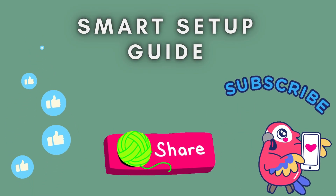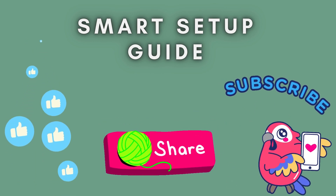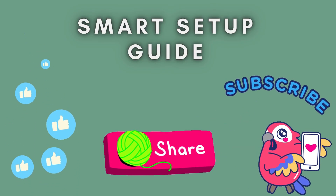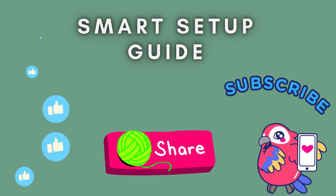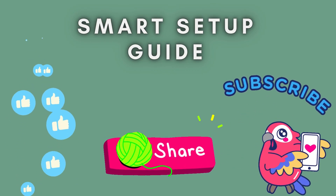And that's it — you've successfully set up your TP-Link N300 Wi-Fi extender manually. If you found this video helpful, don't forget to like, subscribe, and hit the notification bell for more tech tips. Thanks for watching, and I'll see you in the next video.